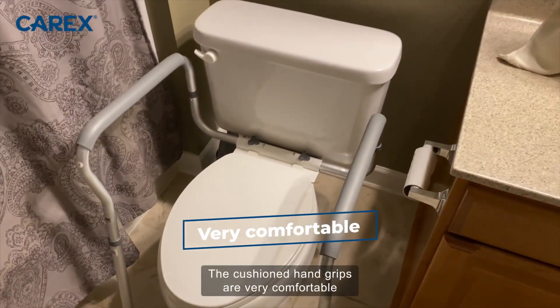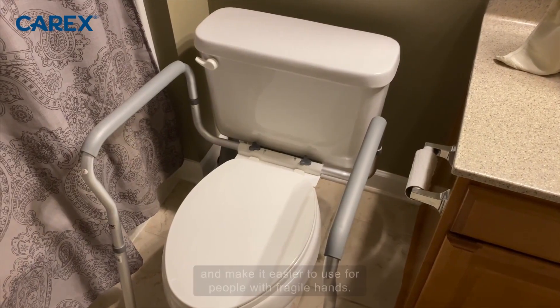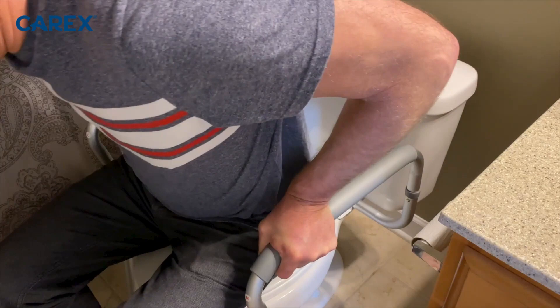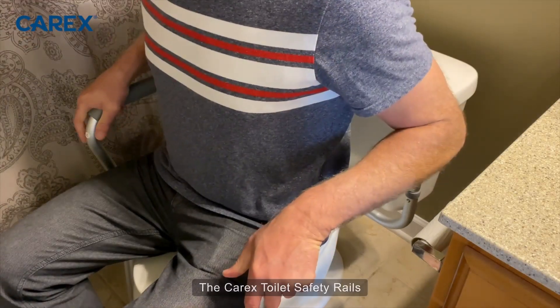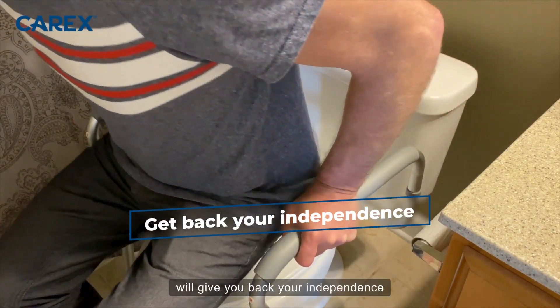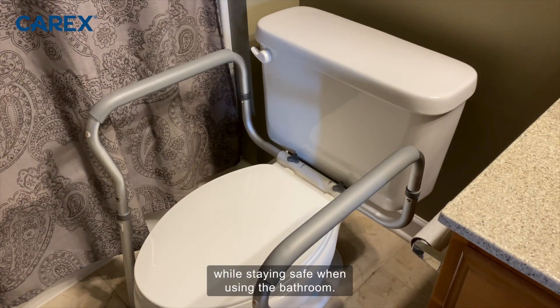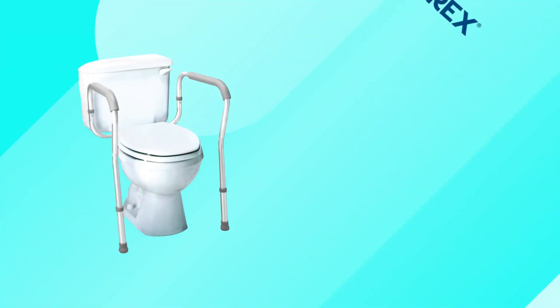The cushion hand grips are very comfortable and make it easier to use for people with fragile hands. The Carex Toilet Safety Rails will give you back your independence and quality of life while staying safe when using the bathroom. Get yours today!